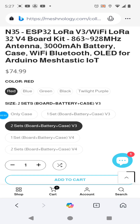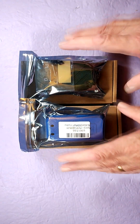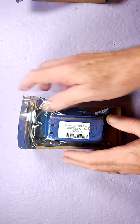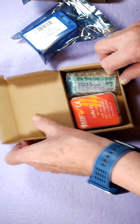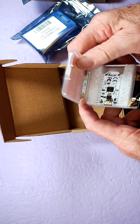So let's get it out of the box. For the price I just showed, you get two of these. I'm gonna just move one of them out of the way for the unbox here. Yeah, this is the N35 kit.